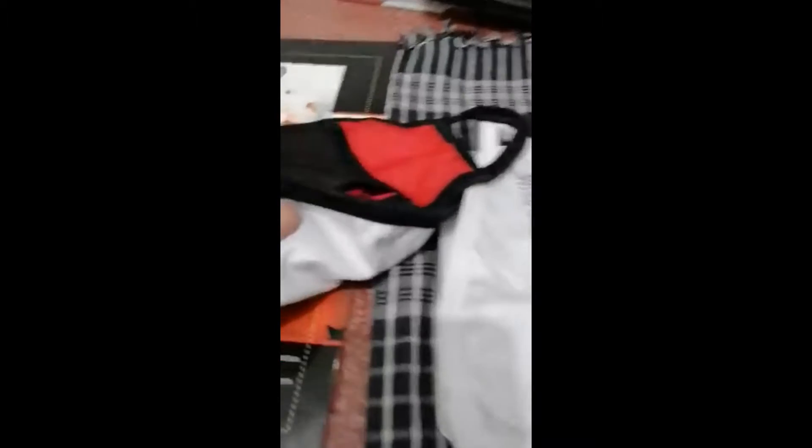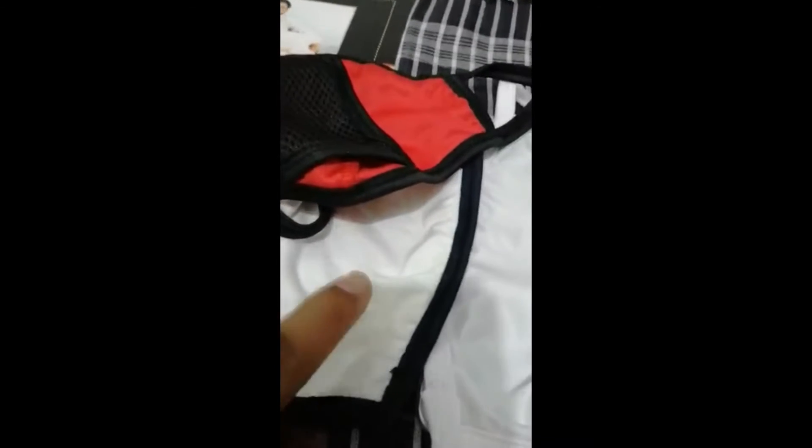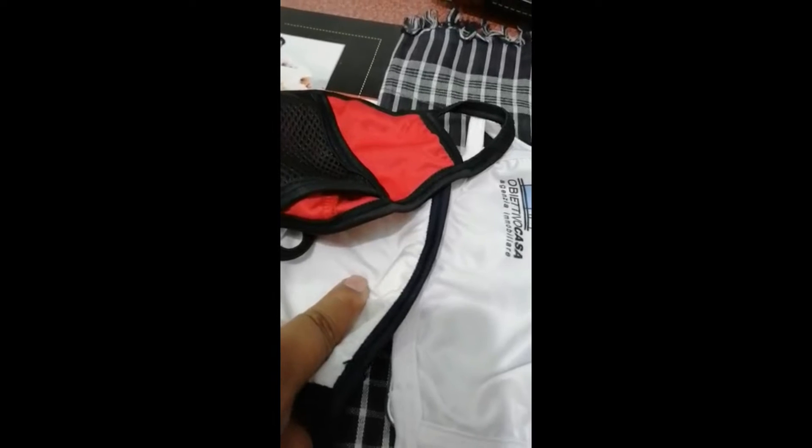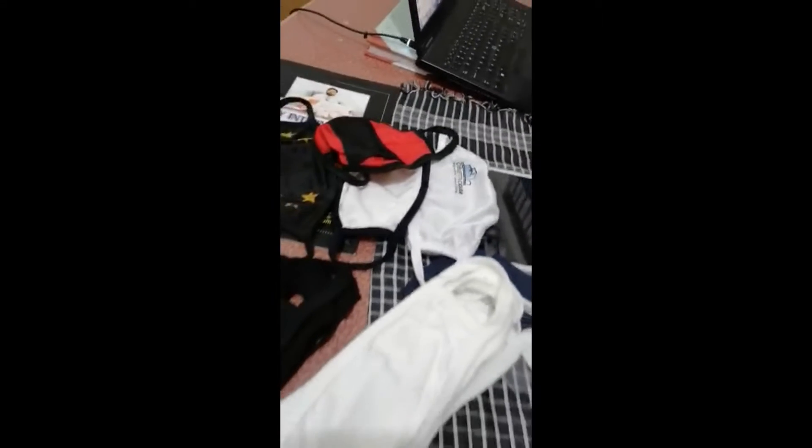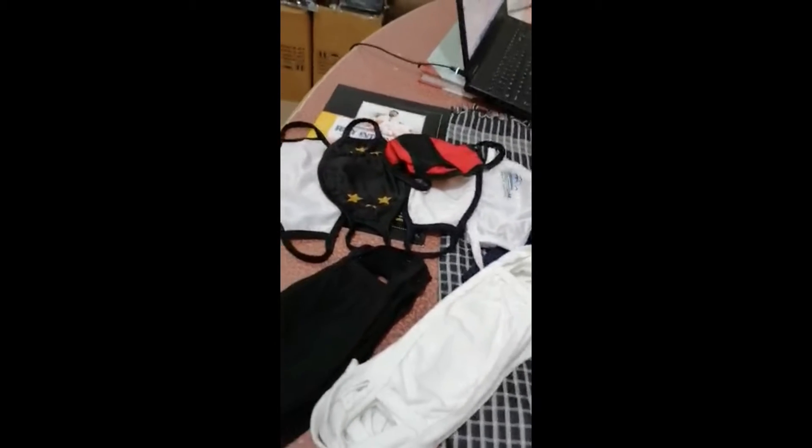This is also one side polyester and the other side is 100% cotton. So cotton is from outside — that's very flexible. And this is two layer. We have also one layer, two layer, and three layer cotton masks.